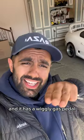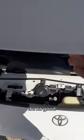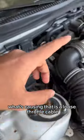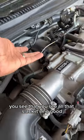This is my Supra and it has a wiggly gas pedal that we're gonna fix right now. What's causing that is a loose throttle cable which is right here. You see that? You see all that slack? It's no good.